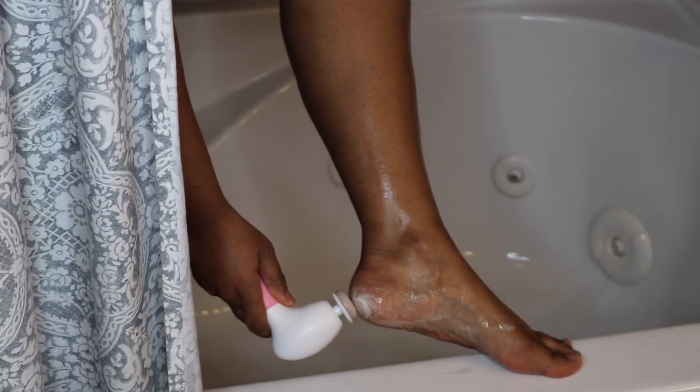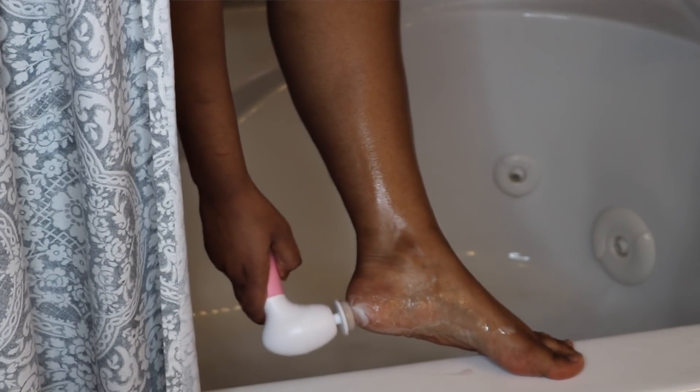Next up is the pumice stone, which is for your feet and those calluses. You can use it on dry skin as well as wet skin — I actually think I like using it on dry skin better. My heel gets really hard sometimes, so I love using the spin brush with the pumice stone on my feet. It does all the work for me, getting rid of all those calluses without having to scrub by hand.